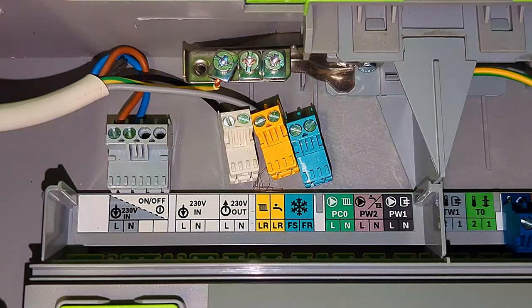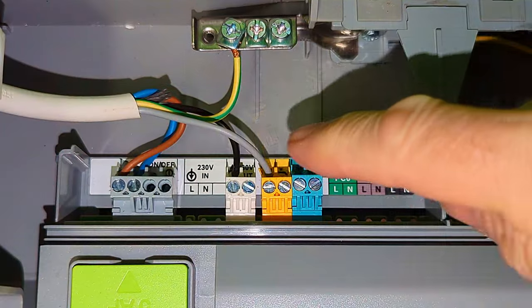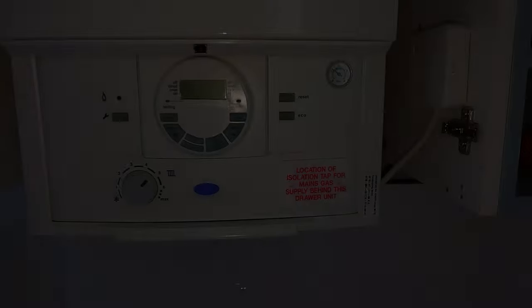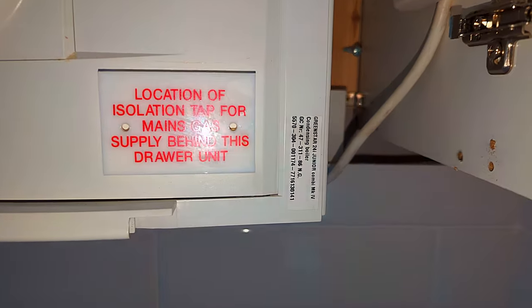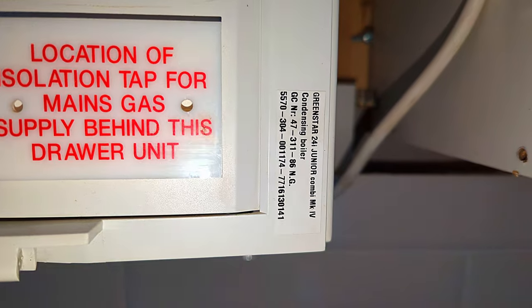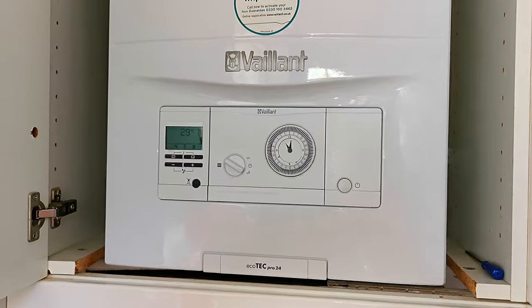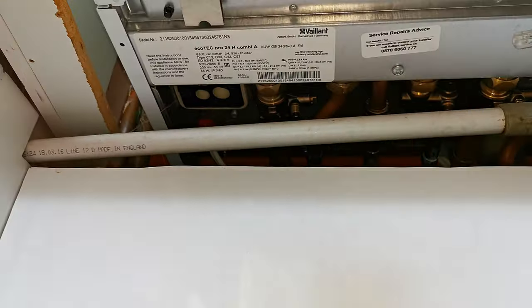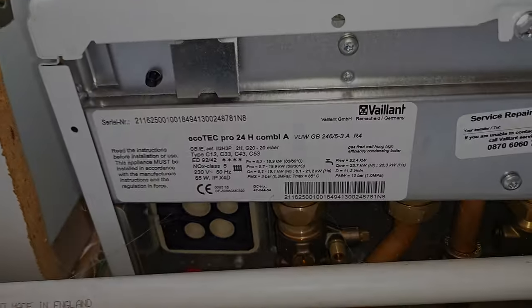And finally here we have the Worcester boiler — again we've got live, neutral, and earth; we've got two 30-volt wires going out on the white plug and then a switch live coming back in on the yellow plug. Always check your boiler manual for the wiring instructions. There'll be a label somewhere on your boiler telling you exactly what boiler you have, and then you can look online to find the instructions if you don't have the installation manual.